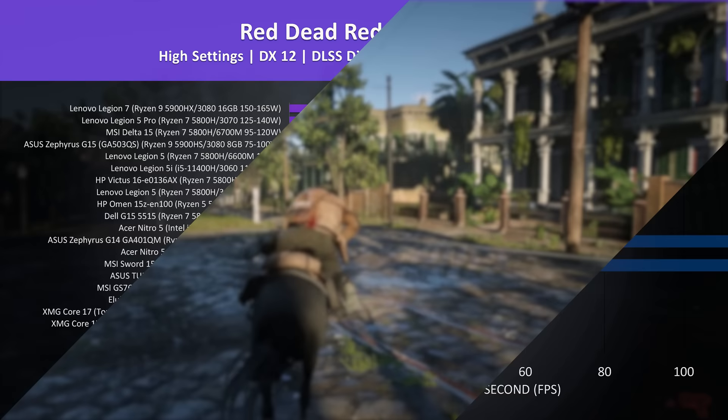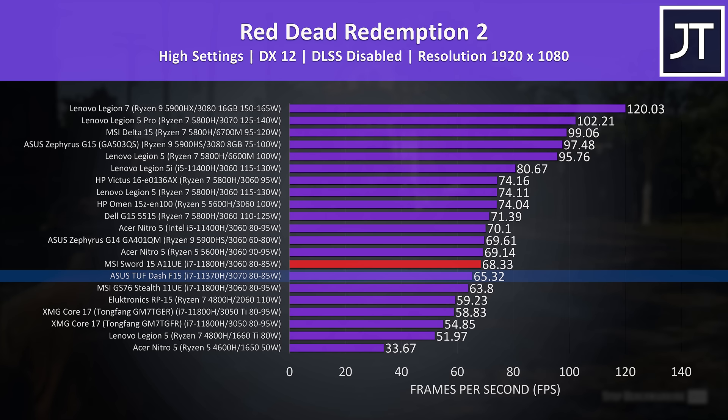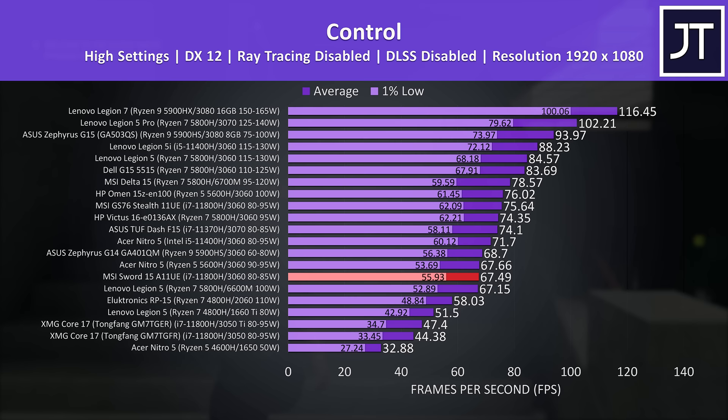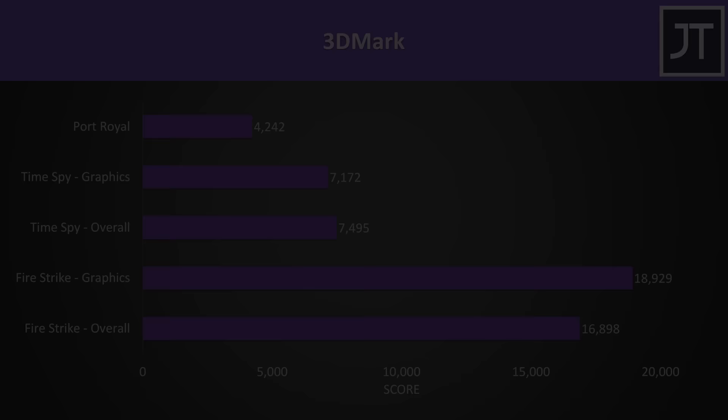In Red Dead Redemption 2, the MSI laptop moves up a few positions. This test is more sensitive to memory, so the X8 memory likely helps here — it's actually a little ahead of the higher-tier RTX 3070 in the ASUS TUF Dash F15, which is a quad-core model with a lower GPU power limit. In Control, a GPU-intensive test, it drops back to being the slowest 3060 result given the lower power limit, though the frame rate difference isn't huge, and as this game favors Nvidia, the Sword 15 is ahead of Lenovo's more expensive Legion 5 with RX 6600M graphics.